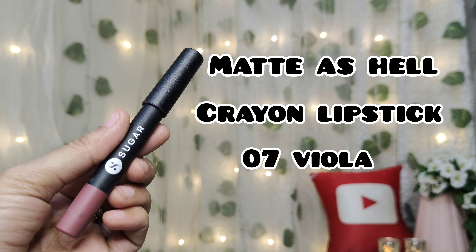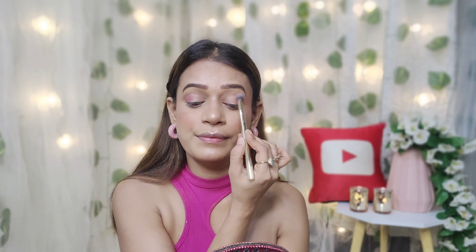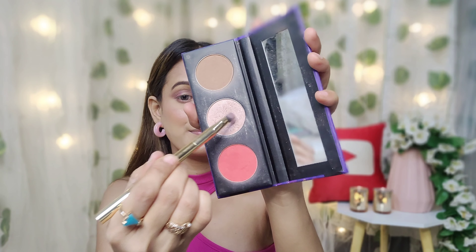Eye makeup is very easy. I will use a matte crayon lipstick, shade 07, as eyeshadow. I will apply it on the outer corner and on the crease, then blend it out with a small fluffy brush. I will apply the same shade on the lower eyelid as well. Then I will pick a highlighter with a flat brush and apply it on the inner corner.